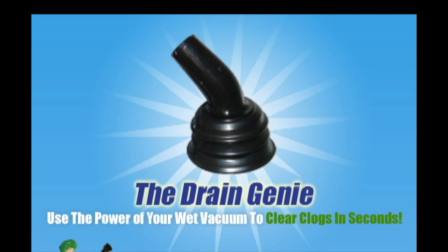The Drain Genie, the latest weapon in the arsenal of the do-it-yourselfer to fight clogged drains.